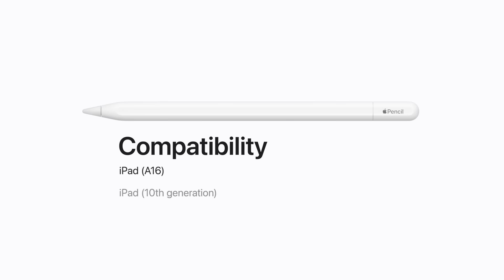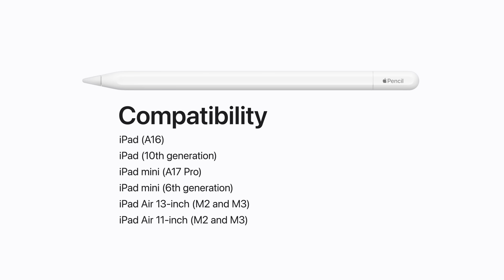Apple Pencil USB-C is compatible with all iPad models with a USB-C connector. It's compatible with iPad with A16, iPad 10th Generation, iPad Mini with A17 Pro, and iPad Mini 6th Generation.